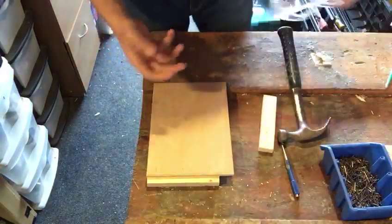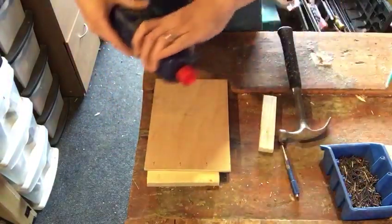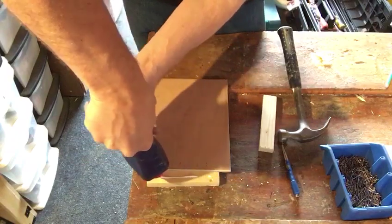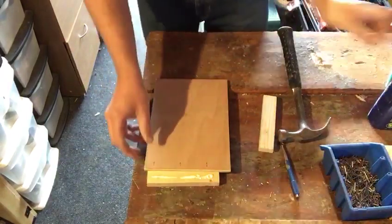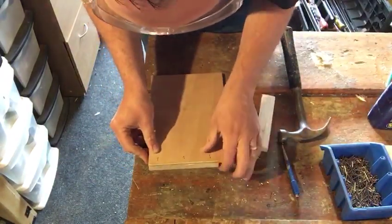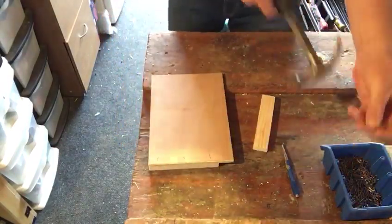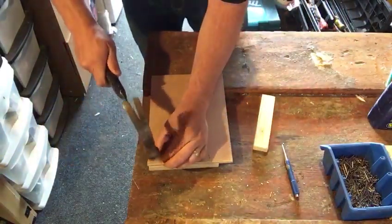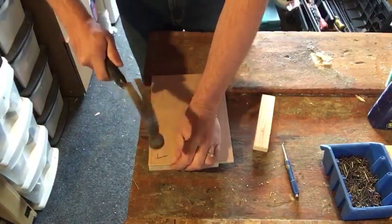I'm going to start nailing in a minute, so I'll put my safety specs on. We're going to put a small bead of glue along our piece of timber, then sit the bit of ply on, nicely running along that edge and against that edge. Then you get your pins, put them in the cross. To avoid hitting any fingers, start it off and then move your hand out of the way while securely holding it.